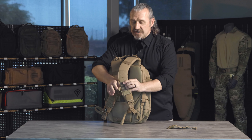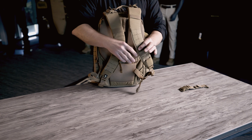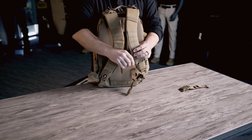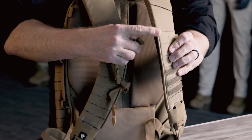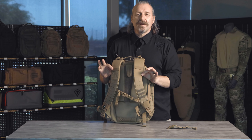The sternum strap adjusts up and down on the fly — it's very important to be able to adjust it and move those pressure points around. And if you don't like a sternum strap, go ahead and pull it all the way off; it's made to do so. A lot of these in the industry — when it comes off, it never goes back on. So we made it scallop to the top and slide right back into place.